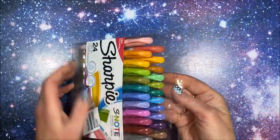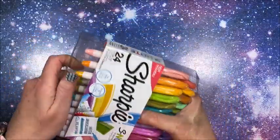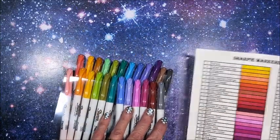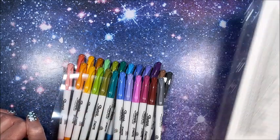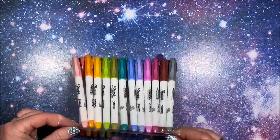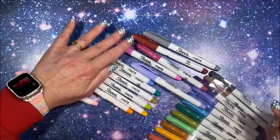They do look very familiar. So after I'm done swatching them I'll probably compare them to my Sharpie color chart here. These colors look pretty familiar. I guess I would leave it up to you — if they are the same colors, whether you feel it would be nice to have them in one pen like this and if it would be worth your while to purchase them.